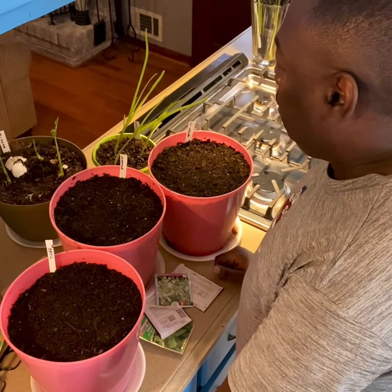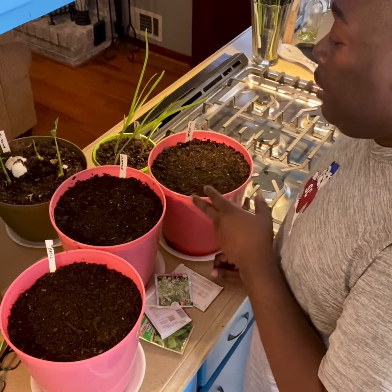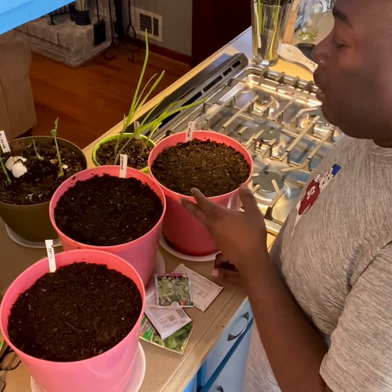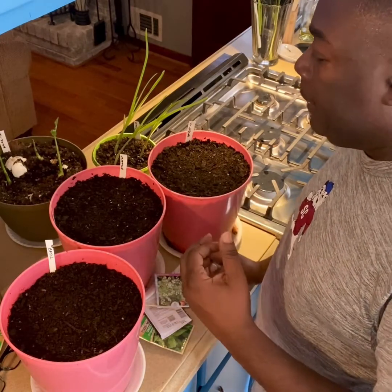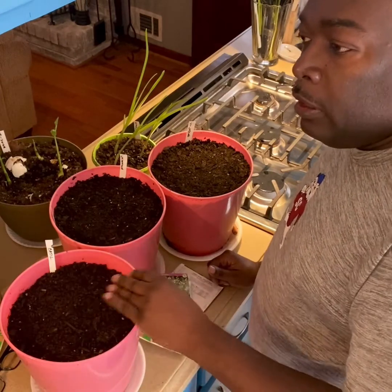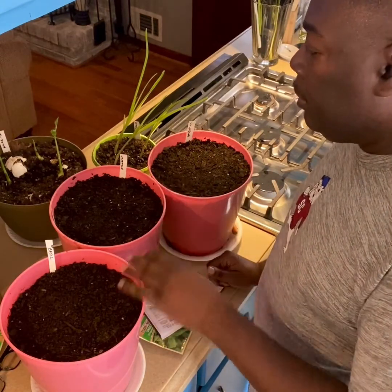I just broke the garlic cloves off, peeled the outer husk off, put them in the ground and watered them — that's it. With the ginger, sometimes what I do is when I break the cluster apart, I'll put it in a little cup of water and you'll see the little roots start to come out. Once that happens, same thing — dig a hole and put them in the dirt.